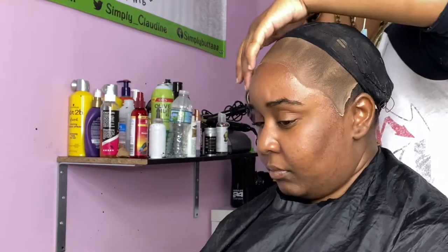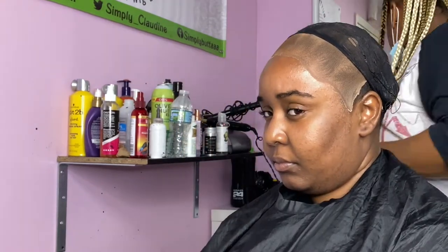I know y'all can see she's got holes in her stocking cap — that's because this is a reinstall of an old bonding and the hair store next door was closed. We didn't feel like going anywhere, I didn't have a cap, so we just pulled the tracks off of that cap and reused it.